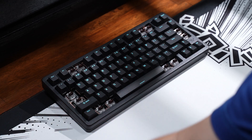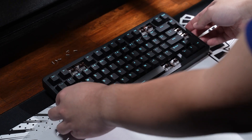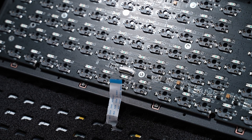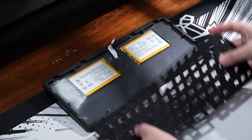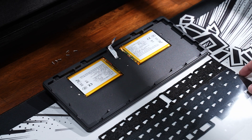Diving into the components, the case still uses screws — there are six holding the top and bottom case together. With the screws removed, the cable connecting to the daughter board has to be disconnected for the plate and PCB to be released. In the bottom case there's an EPDM case foam and PET film to dampen the typing noise.